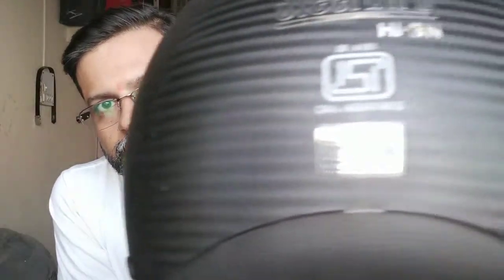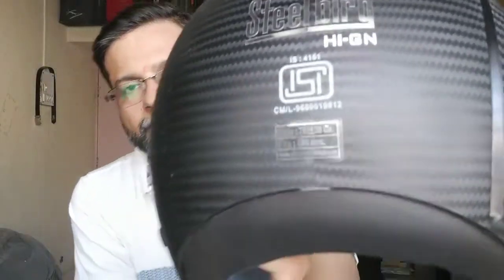So for that purpose today I have got this Steelbird helmet. The weight is also written on it — you can see it is around about 700 grams — which I have also checked on the weighing scale and it comes up to 650 grams. So it is lighter than 700 grams.